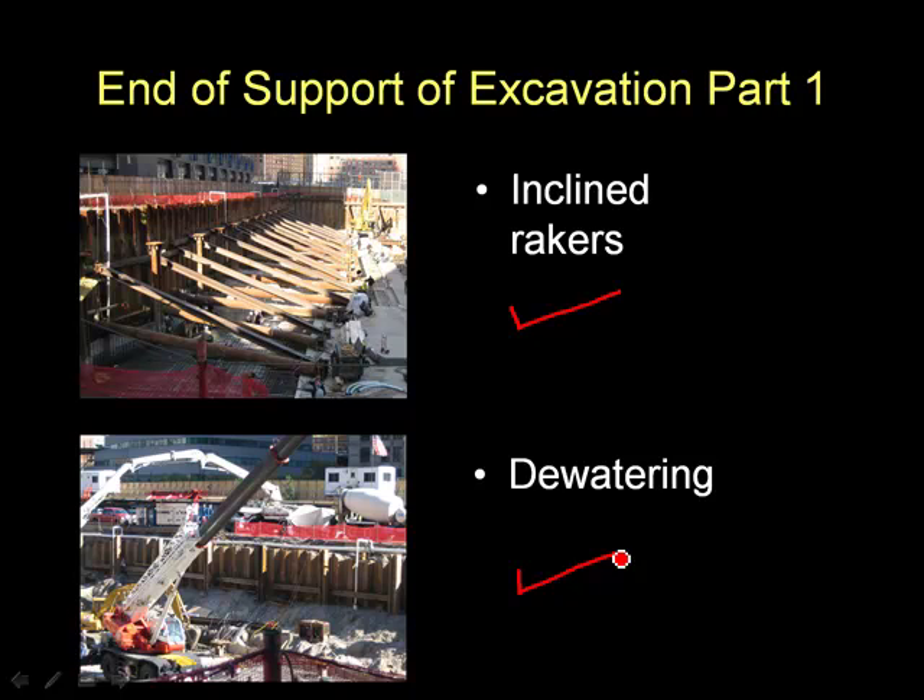That concludes part one of supportive excavation — the basic techniques that are used every day. Part two will get into more advanced techniques, and they will include secant pile walls and slurry walls.